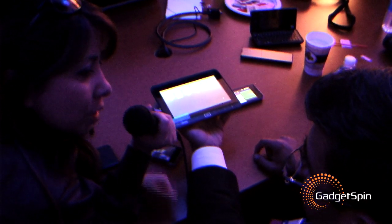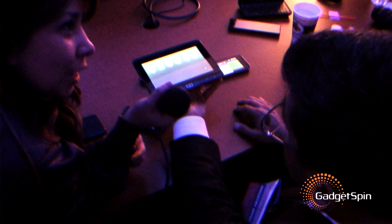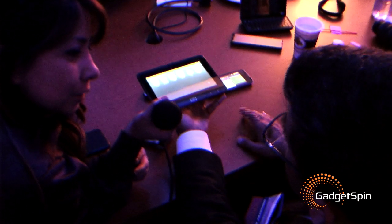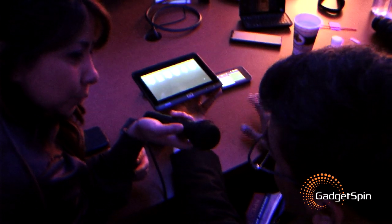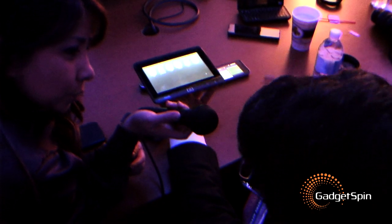If we want to find out more information about this, where can we go? You can come to Intel, you can come to us. Is it online anywhere? It is in the Intel booth, and more information will be available over time.